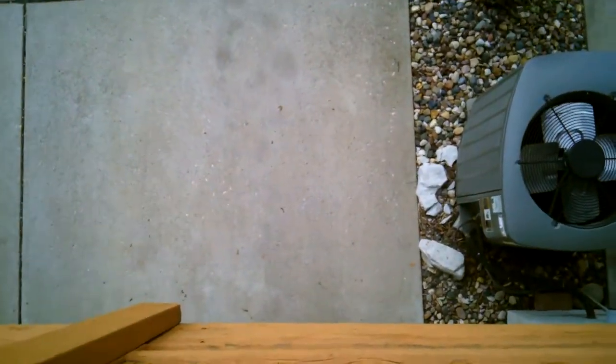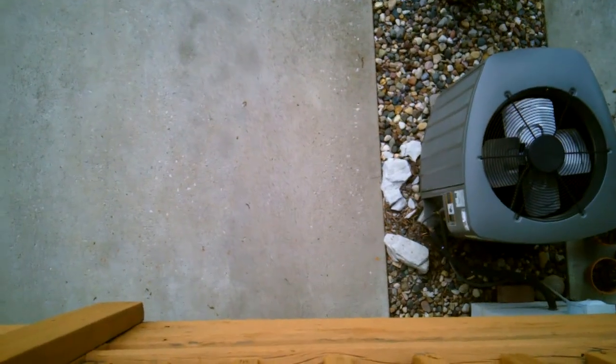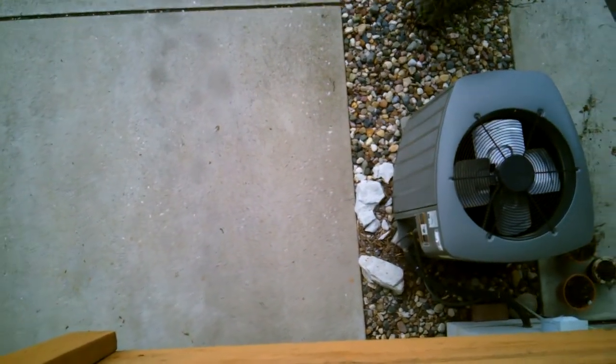Hello and welcome to the second episode of Dr. Guy. Today I'm going to be doing a double experiment, hence the name 'two double' — ha ha, funny funny.